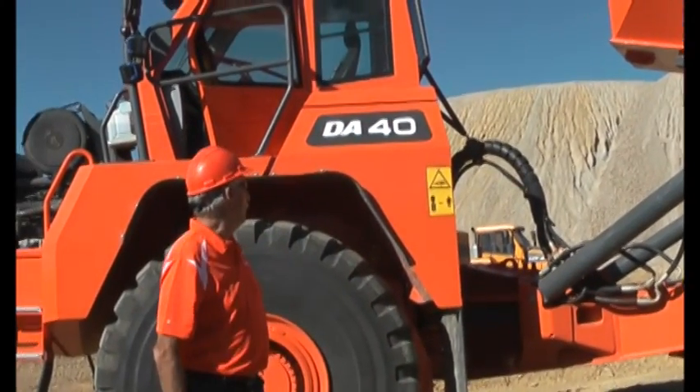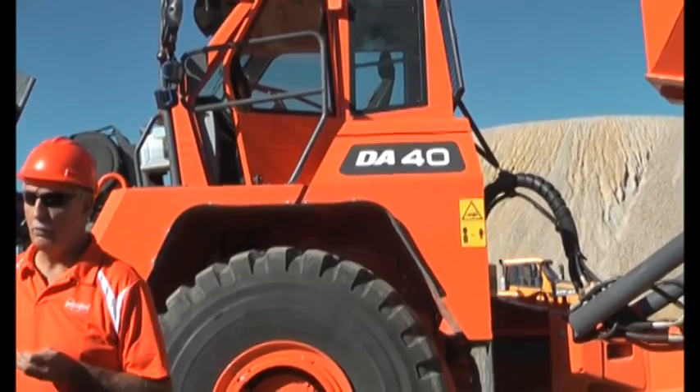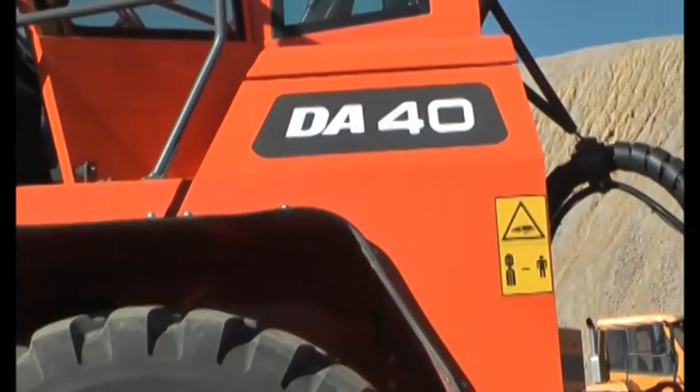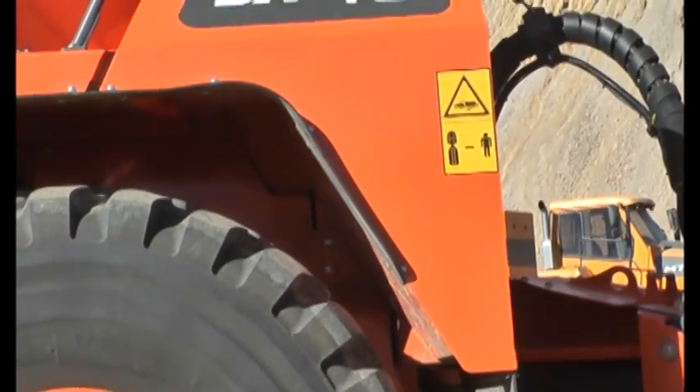This is the hydraulic tank compartment, and what you'll find inside there also is an auto-lube system. We're the only articulated truck manufacturer that puts an auto-lube system on the truck as standard equipment.